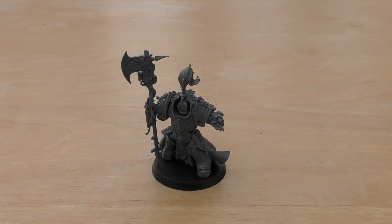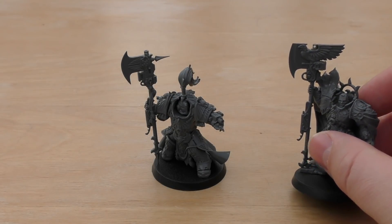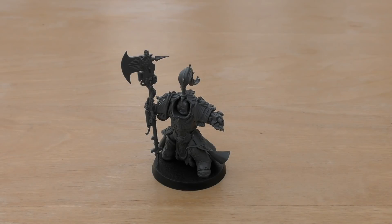Hello and welcome to my review of the Adeptus Custodes Shield Captain. You can't buy the Shield Captain separately — you can buy Captain-General Trajan Valoris separately — but to make the Shield Captain in Allarus Terminator armour you're going to have to get the Allarus Custodian box set, which costs £30. That's £5 cheaper than the Death Guard Death Shroud box, and you can make a few models out of that set, one of which being the Shield Captain.